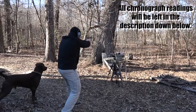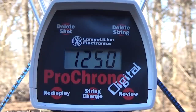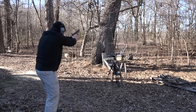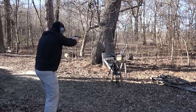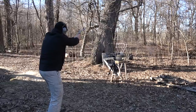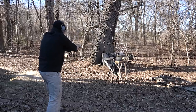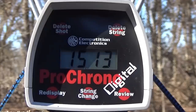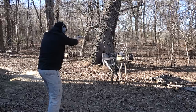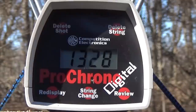I took three shots with the 10mm 180 grain hollow points and we had an average of 1,250 feet per second. Then three shots with the 200 grain hollow point averaged 1,178 feet per second. Moving on to the 44 Magnum, three shots with the 240 grain hollow point averaged 1,513 feet per second. And for the 300 grain hollow point, three shots averaged 1,328 feet per second. So that pretty much covers it — let's go ahead and get started.